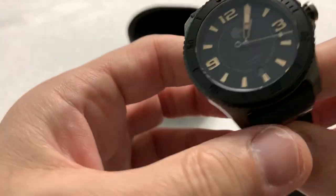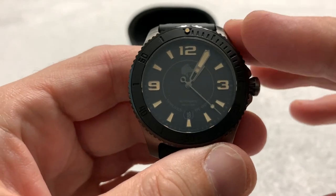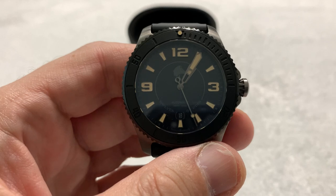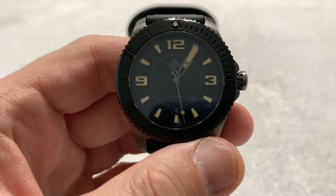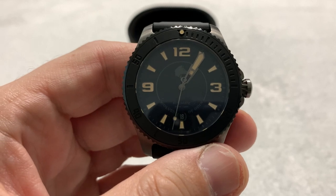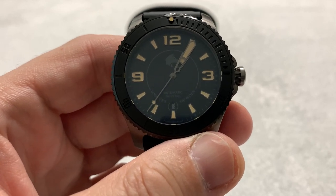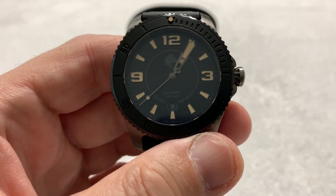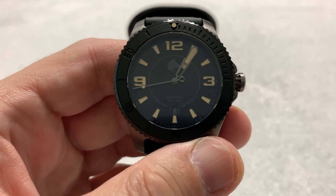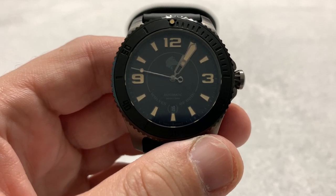It is a beautifully made watch. In terms of quality, feel, and the way it runs, it is the equivalent of one of the higher-end, well-established microbrands. Absolutely a beautiful watch that could stand up to any of them, and definitely stand up to the likes of Seiko or Citizen or even some of the moderately high-end divers.